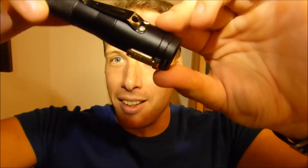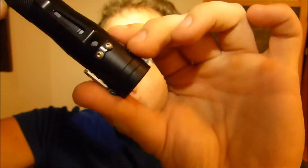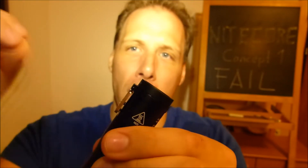Basically what happened is it fell on the rug, just like this — fell on the rug. And the force was transmitted directly onto the electronic switch, and it obviously pushed the switch inside.